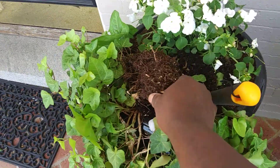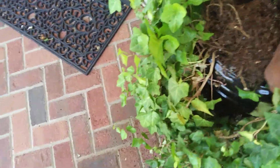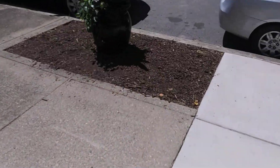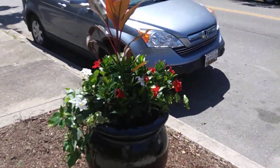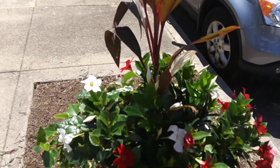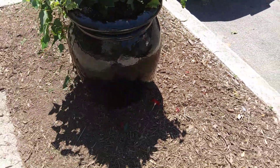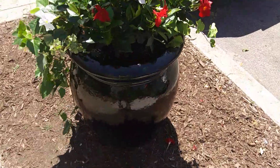We'll be pulling out ivy from this container. Let's take a little walk. And putting it in here — I already have my hole ready and it's already been fertilized.